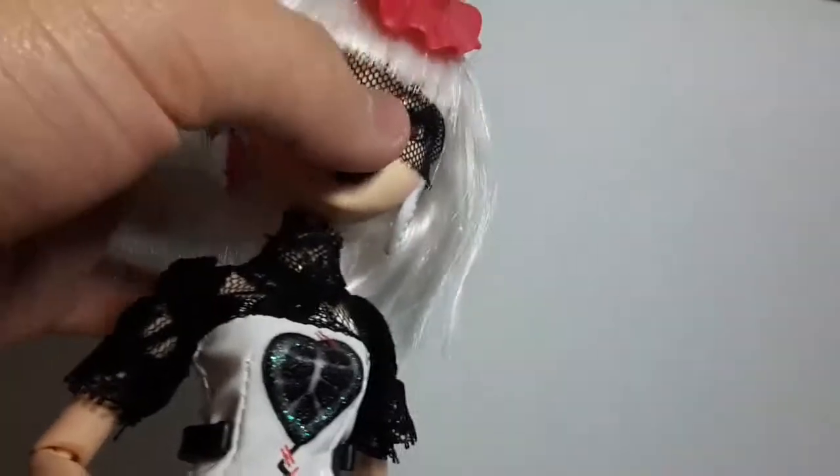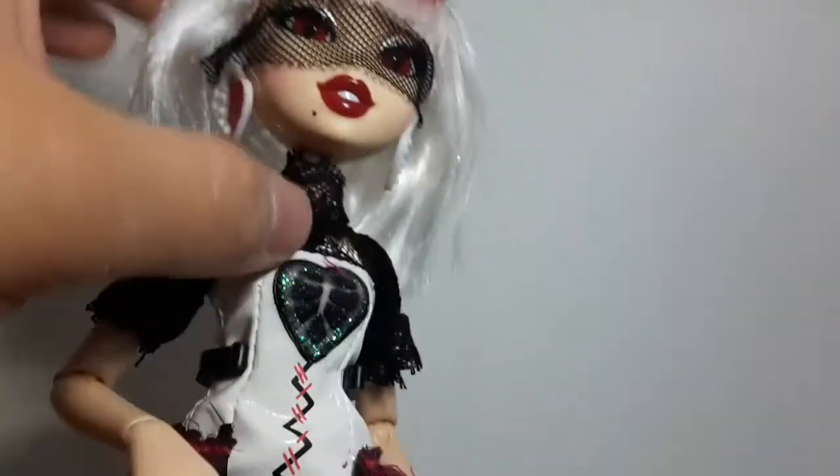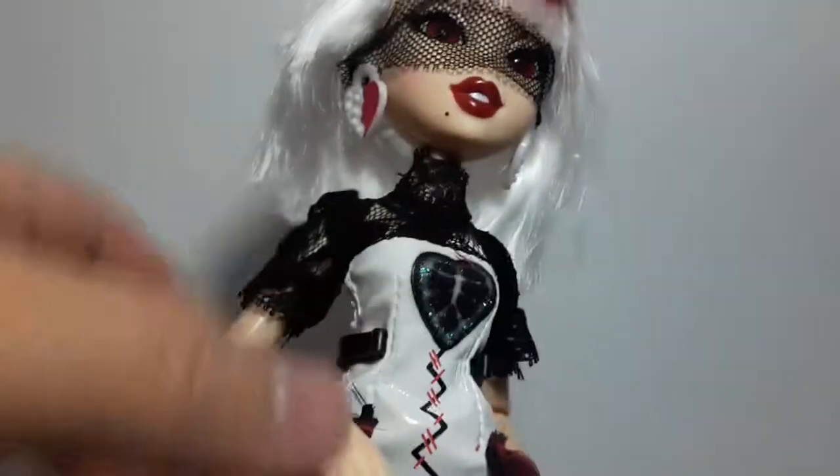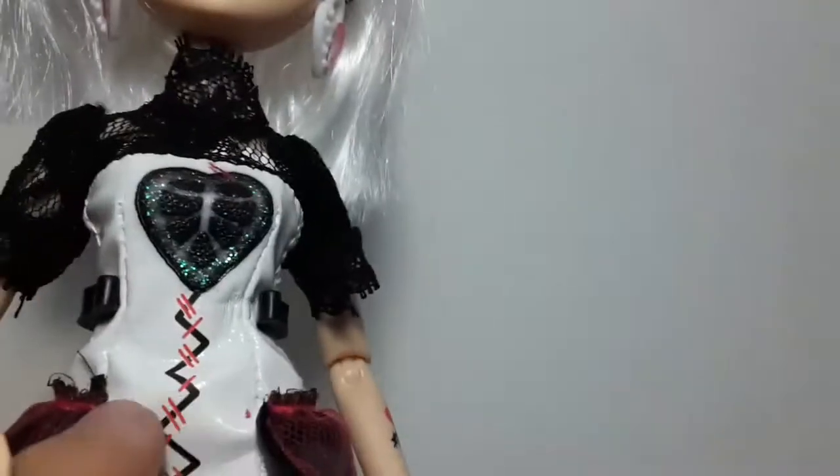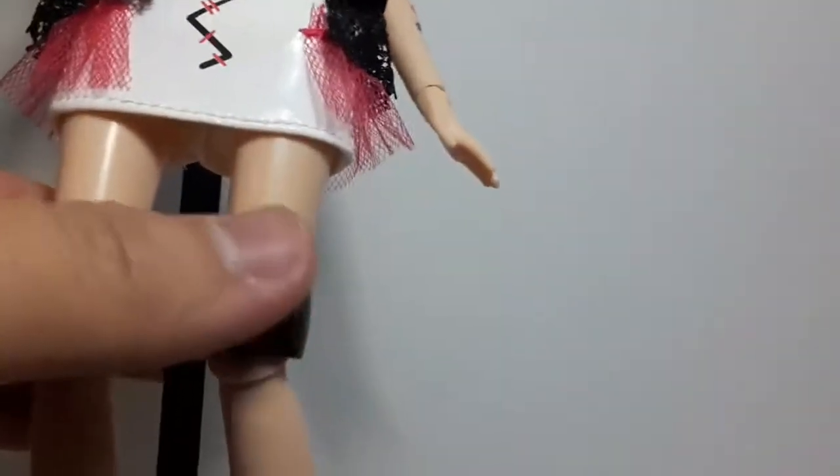She has the standard points of articulation: shoulders, elbows, wrists, and the head which can pivot to both sides and up and down. They also have articulation here in the hips, and they also have knee articulation, as we can see right there.